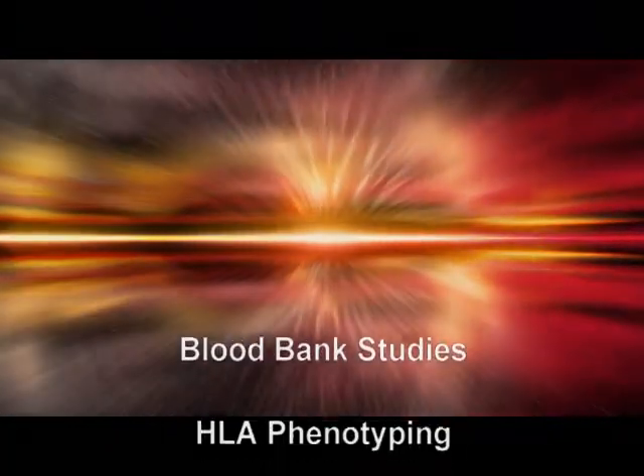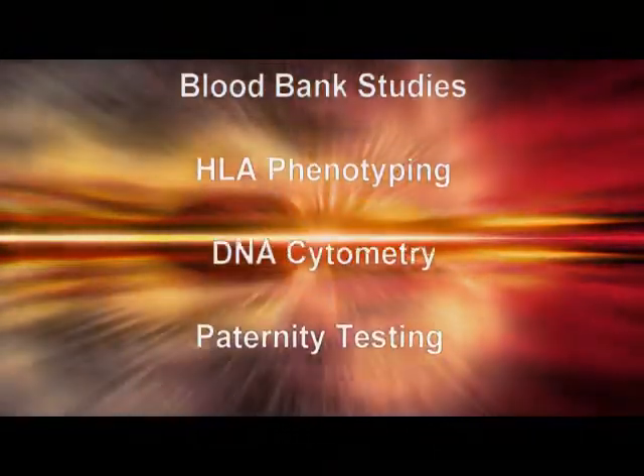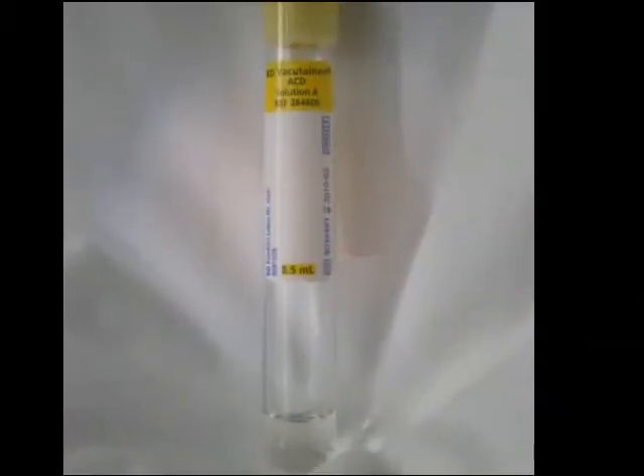Uses include HLA phenotyping, DNA cytometry, and paternity testing. But first, let's take a look at exactly what this anticoagulant is.